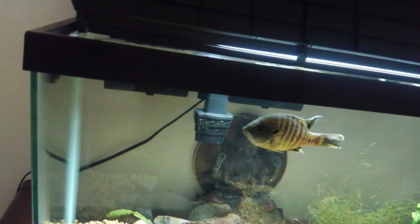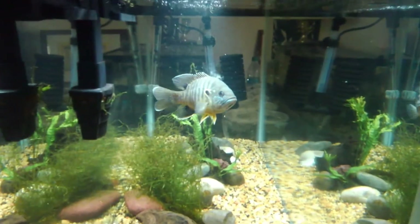Last one. Boom. So that's Sonny, the green sunfish.